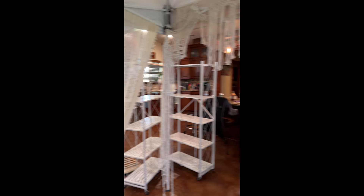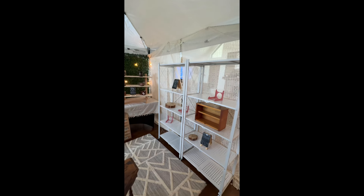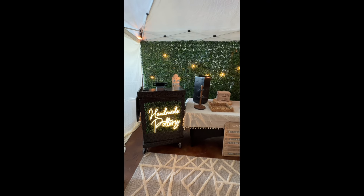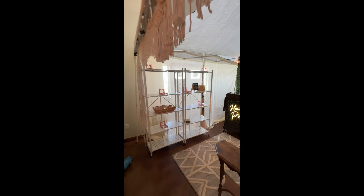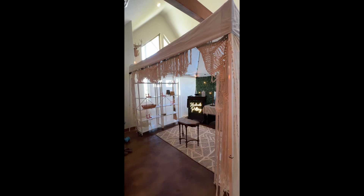These shelves — don't buy them, they're from Amazon. They look okay but they are very flimsy and very cheap, and I'm a little bit concerned about how they're going to hold up. But as far as the way the booth is set up, I love it. I love the neon sign, which I also got from Amazon.